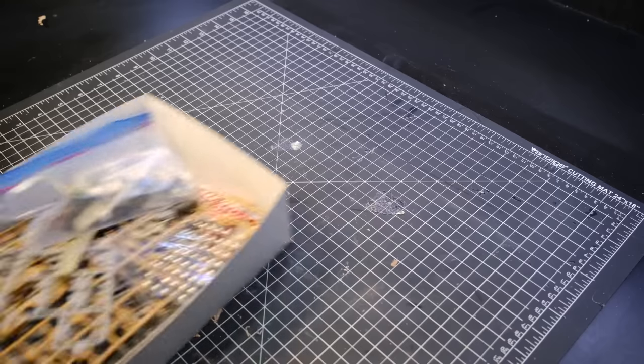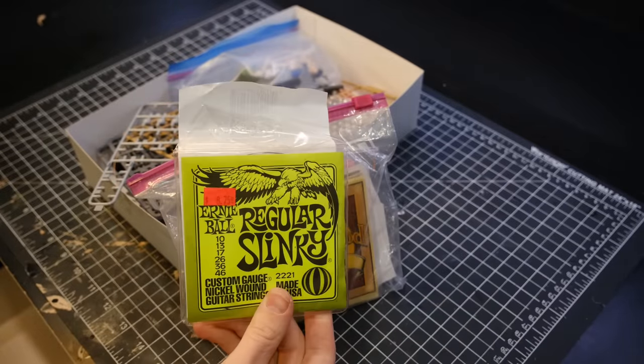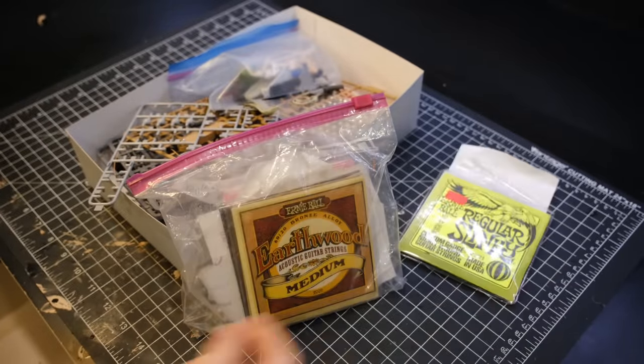Like most of these scratch builds, this one began in my bits box. I also got out the Ernie Ball guitar strings — I will be saving those for later.